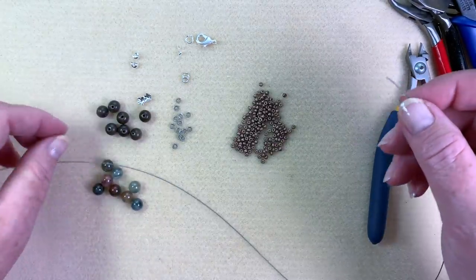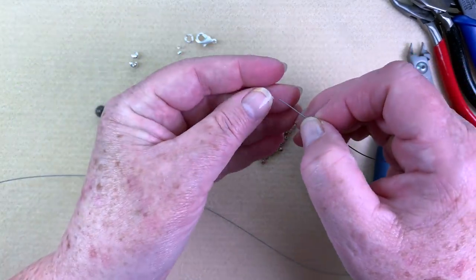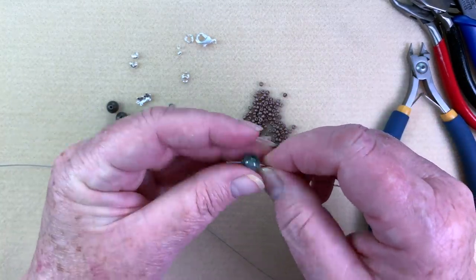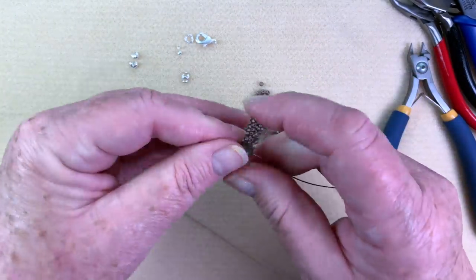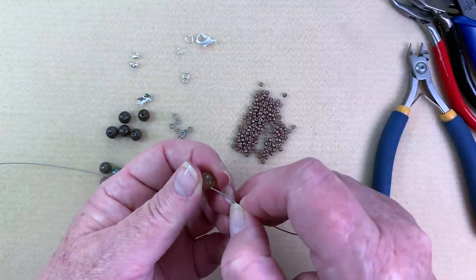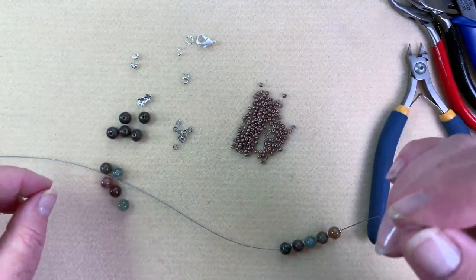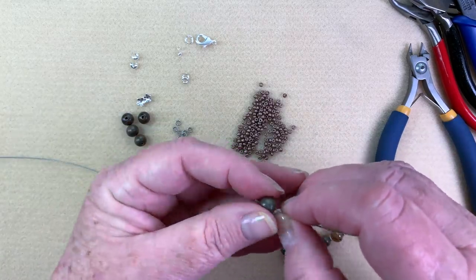I've cut my Softflex and now I'm just going to start putting my beads on. I'm going to take one of my semi-precious stones, then put on one of my little rope spacers, then a piece of wood, a rope spacer, then another semi-precious, and a rope spacer — just repeating that pattern. This necklace is actually from an idea by one of my staff members, Lori, who found it on Pinterest. Sometimes it's okay to take a little inspiration from Pinterest and make it your own.